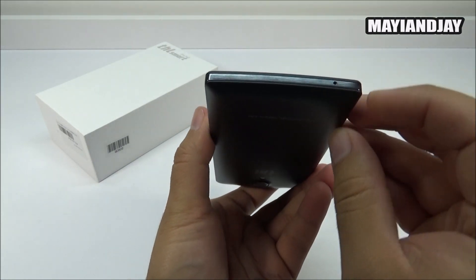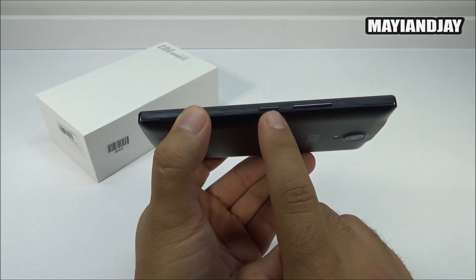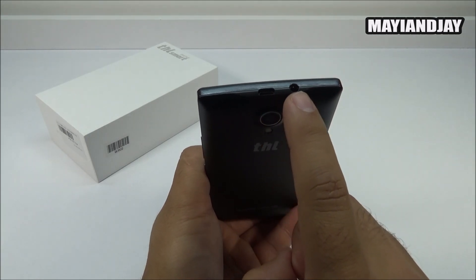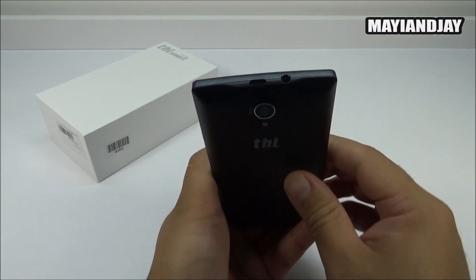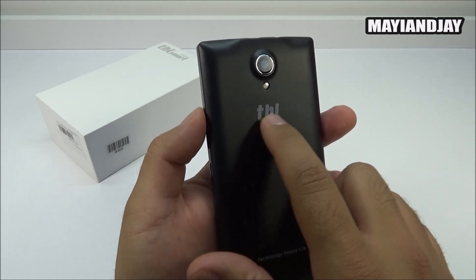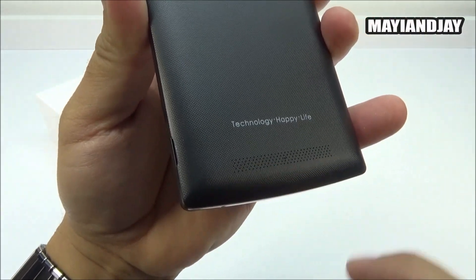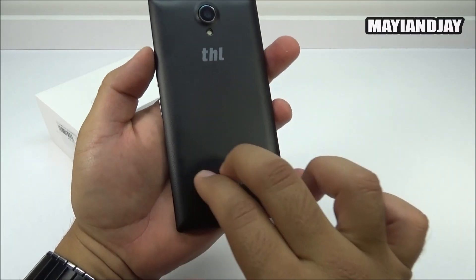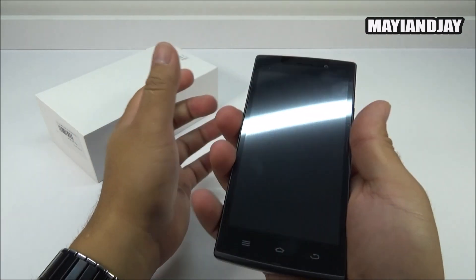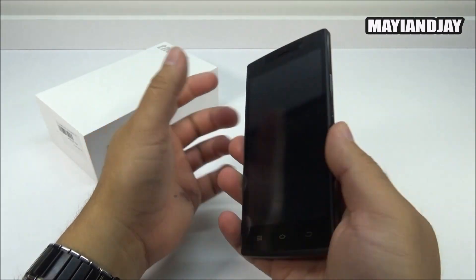The left side has no buttons. At the bottom is the microphone. On the right side we have the power button together with the volume rockers. At the top is the charging/data port and 3.5mm headphone jack. On the back we have the 5-megapixel camera, LED flash, the THL logo, and at the bottom it says 'technology happy life' along with the loudspeaker. The back feels like plastic but it feels good in hand.